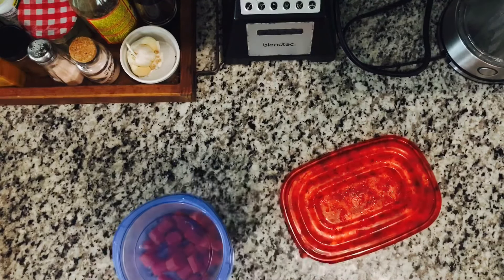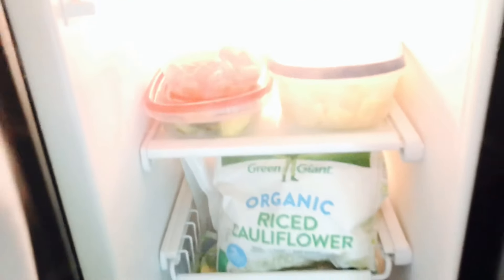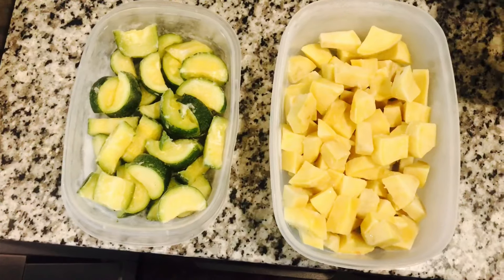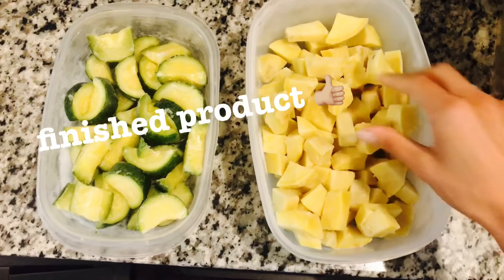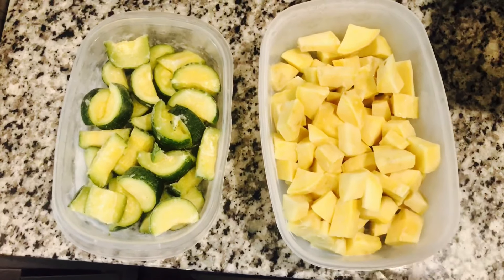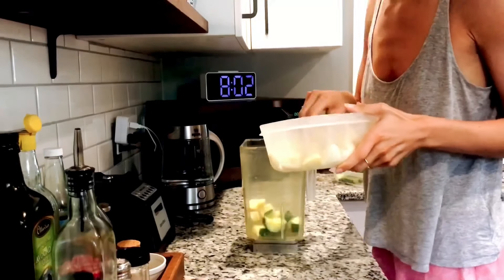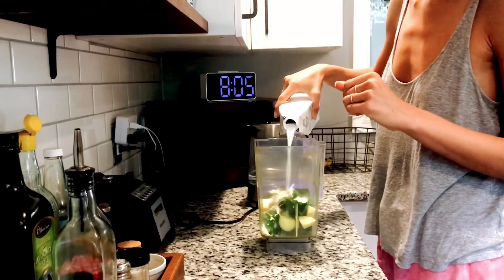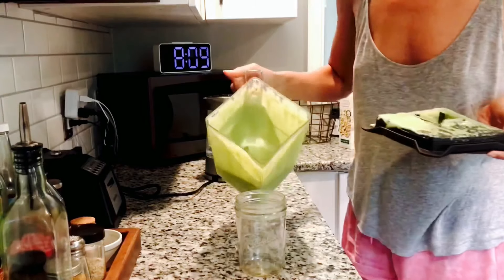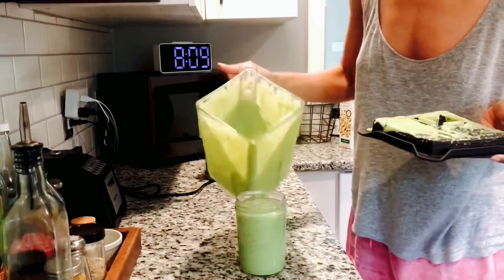Prepping these veggies is really rewarding because it's doing a favor for your future self — on rushed mornings you can just reach in and grab something quickly to make a healthy smoothie. It's a great way to get extra veggies into your diet. The sweet potato and zucchini are the perfect base for a minty shamrock smoothie, linked in the video, and having them frozen and ready means a delicious smoothie in no time.